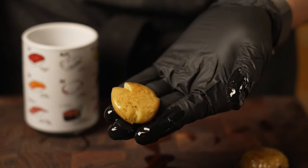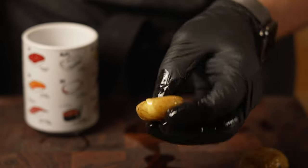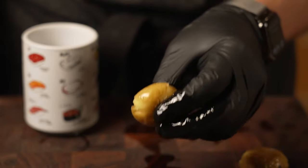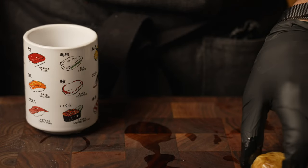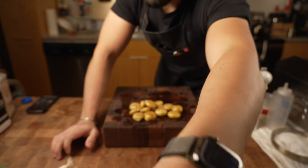That's all there is to it. At this point we could do whatever we want — deep fry it, pan sear it, bake it off really high to get some nice crispiness. I'm going to pan sear them.